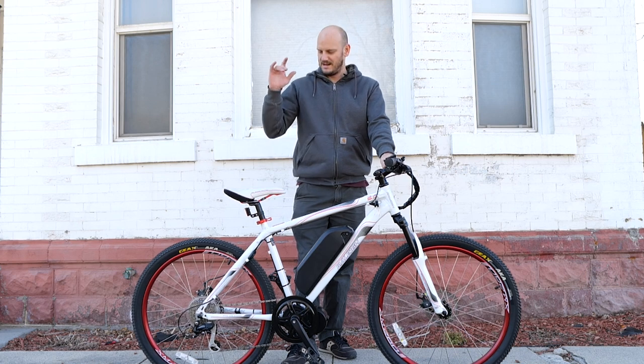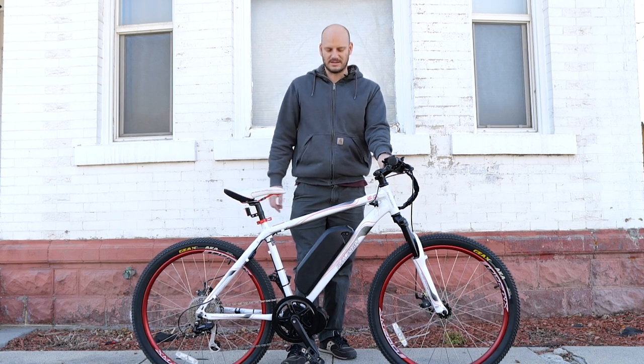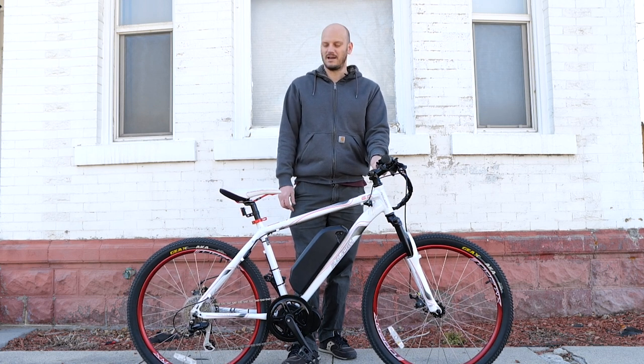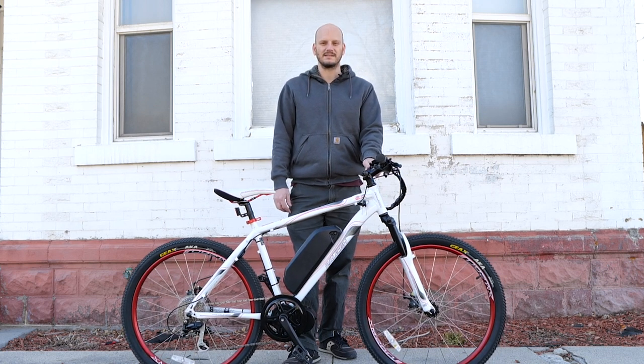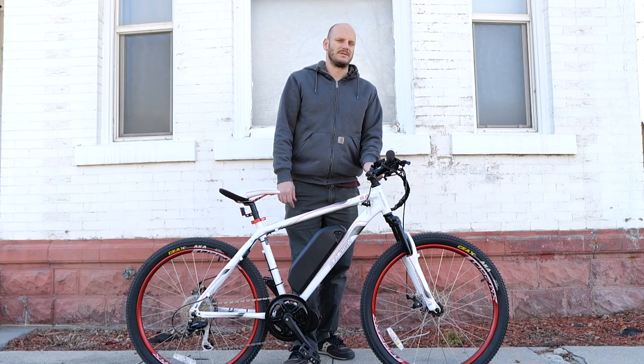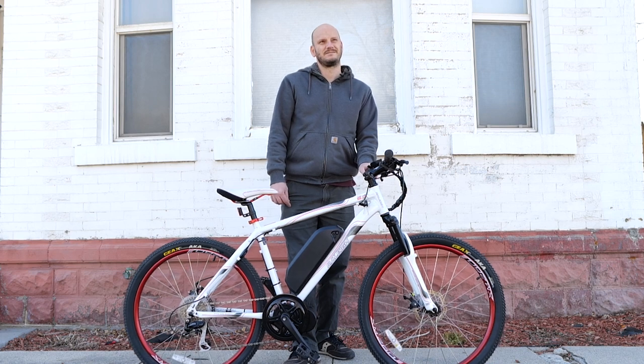I do this professionally. If you want to do this to your bike, check out johnnynerdout.com — I've got everything you need for your custom-made e-bike. If you're running into snags and you're like, why is my bike doing this, why is my bike making this noise, book a consultation with me. I can do virtual ones, video chats. Let's keep it to e-bike related stuff.